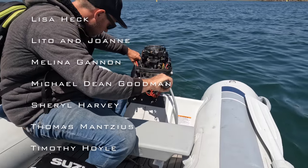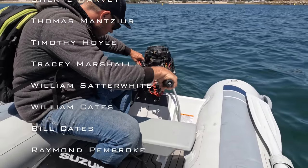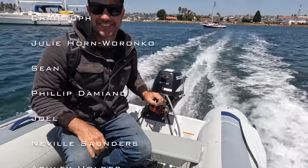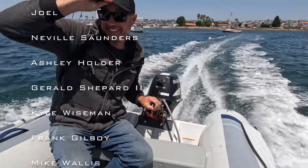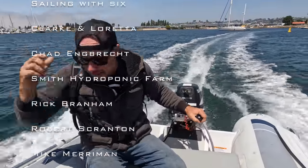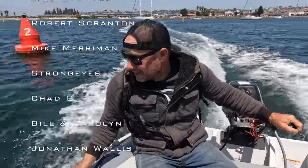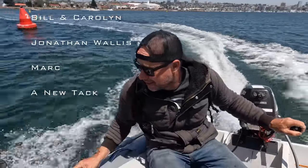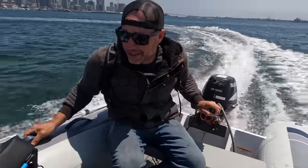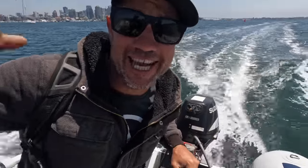Dad was up pretty late but got the outboard back together, and she's running pretty damn nicely now. Good job, old man. Thanks for watching guys, see you next week.